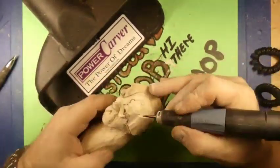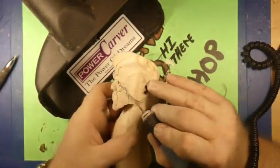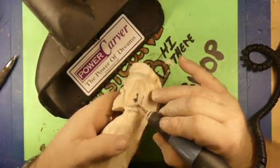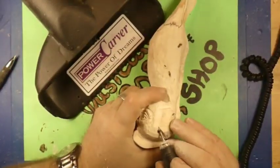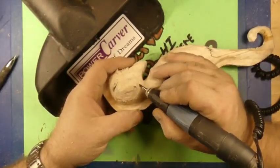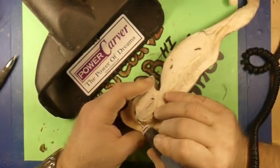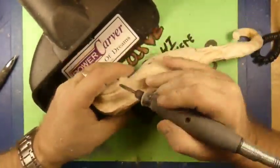Right now what we're doing is we're cutting in the fins on the side of his head — his little finny fin fins. Getting them all shaped up, getting it all undercut around the fins. Got to put his little fin things on his fins, his little bumps, little lines. His little fins poke out.